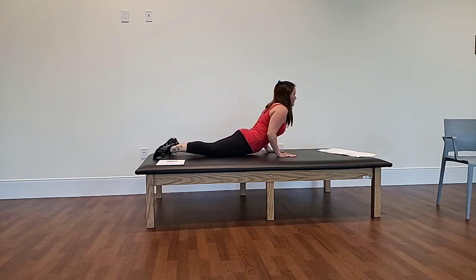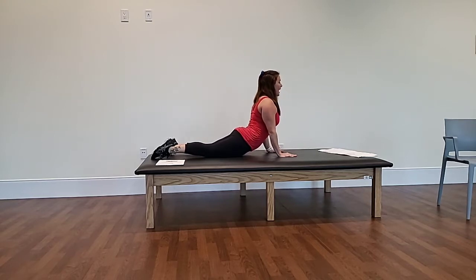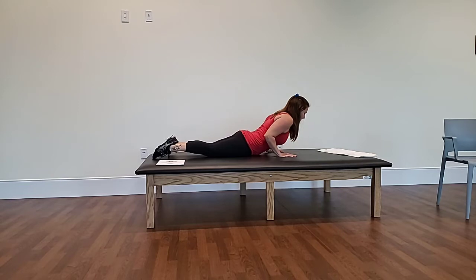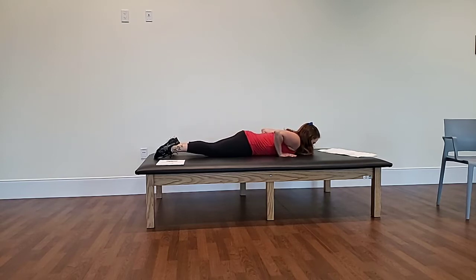You can do a few rounds of these, coming up as high as you can, remembering to squeeze the glutes and the core. That's the upper dog.